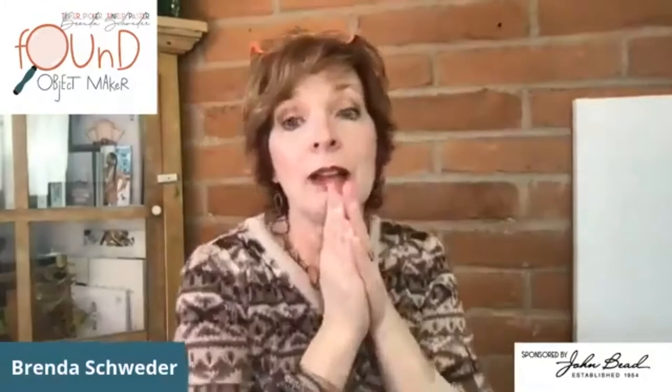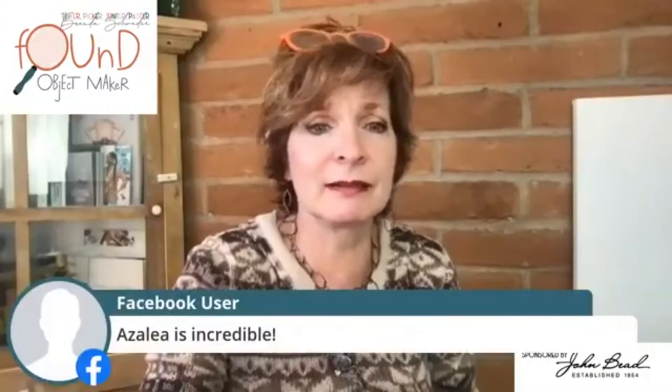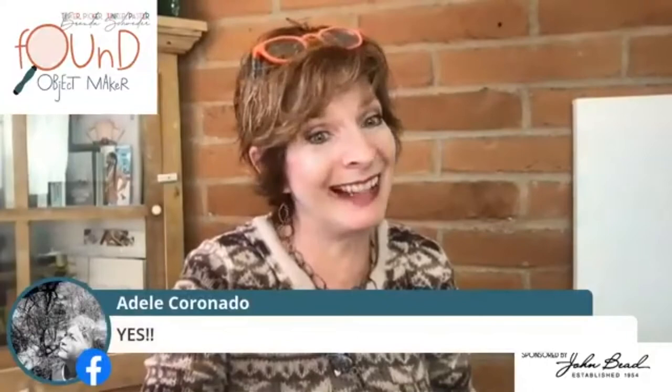Another reminder: if you haven't signed up with StreamYard yet, please go ahead and do that. Otherwise I just see you as 'Facebook User.' I want to see you — like Adele, there's Adele!